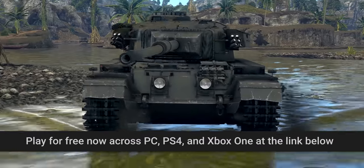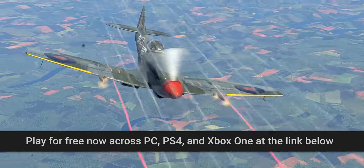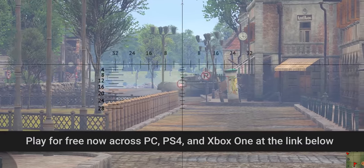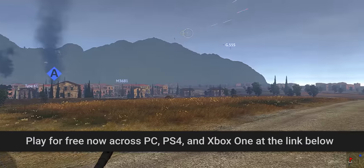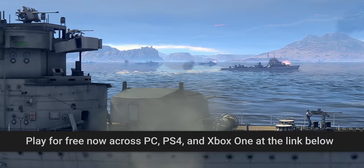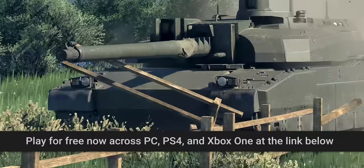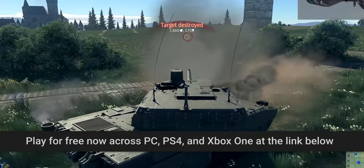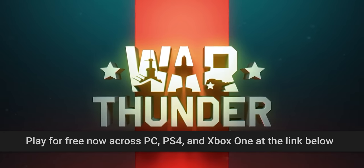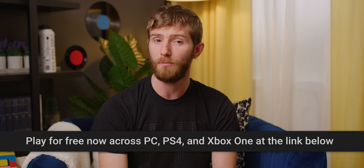War Thunder is the sponsor of today's video. It's the free-to-play online military vehicle combat game available on Windows, Mac, Linux, PlayStation, and Xbox with cross-play. It features an incredible arsenal of more than 1,500 historically accurate playable tanks, aircraft, helicopters, and ships from the 1930s to the 1990s, and massive combined arms battles on over 80 major battlefields from World War II to the end of the Cold War. Head to the link below and start playing War Thunder for free — you'll also get an exclusive bonus.